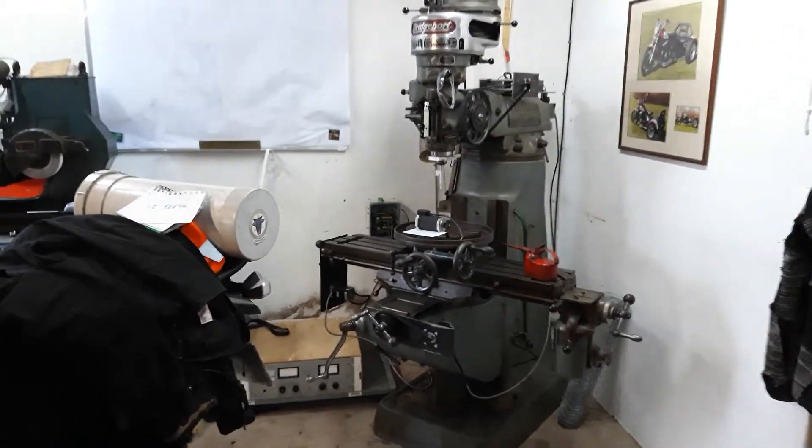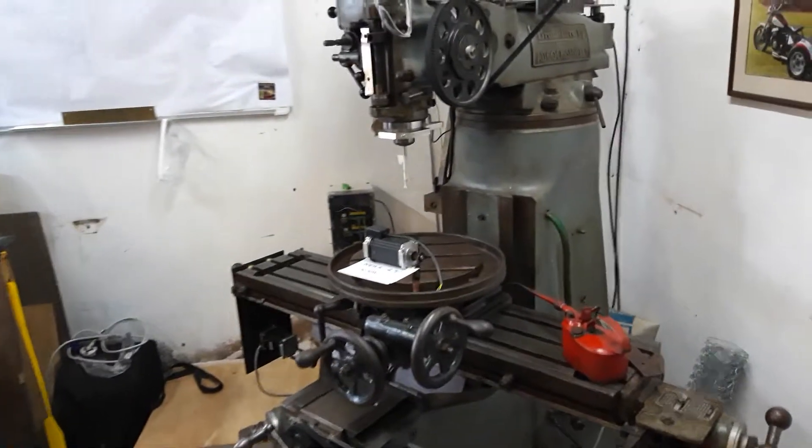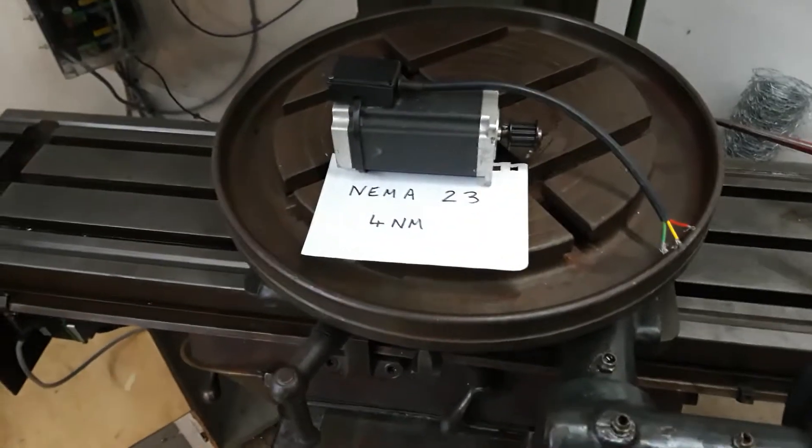Hello sports fans, welcome back to episode 2 of the Bridgeport Diaries. In answer to a lot of questions we've had about the motors and the pulleys, in no more than 3 minutes because that's all I can fit on my phone.